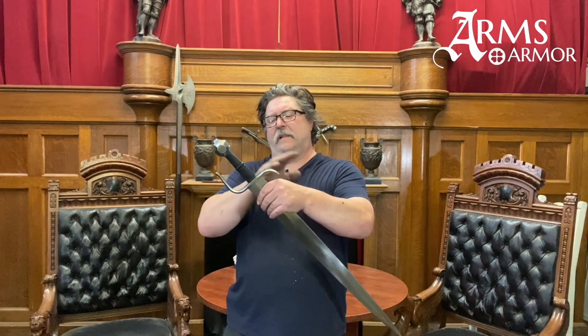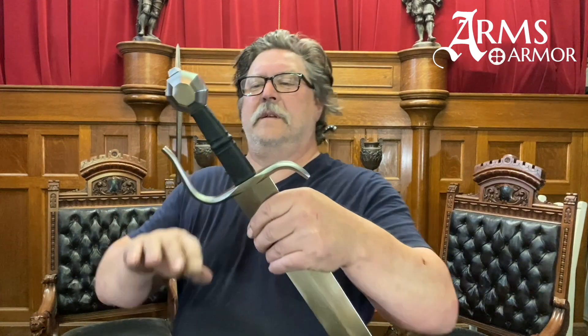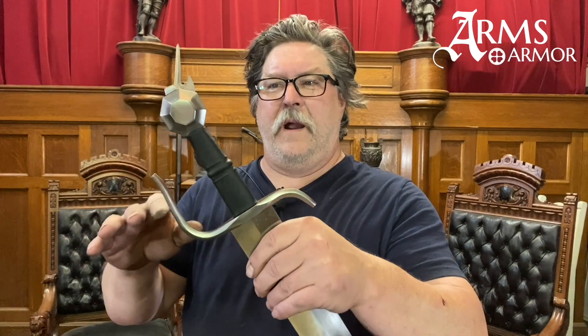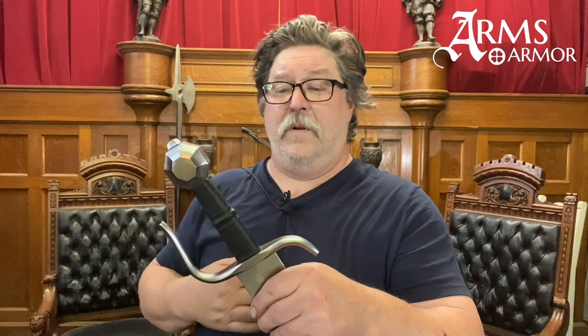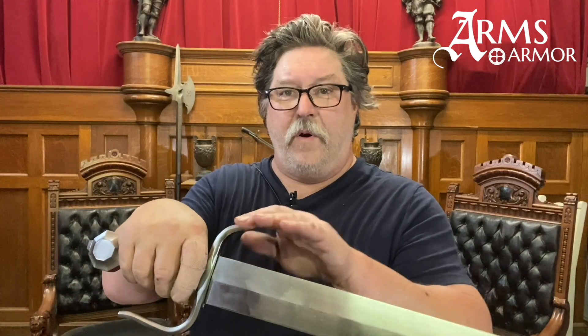We've got a slightly S-shaped guard here that comes up with a very nicely shaped knuckle bow on there. This one has an octagonal pommel, much like the St. Martin one I did. You can see it's got some risers mid-grip here that gives a good purchase, gives you a good feel on the sword. You can feel the activity of the blade in action against other blades. And then a slight turn forward on the top.